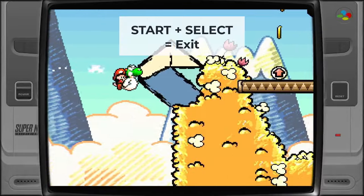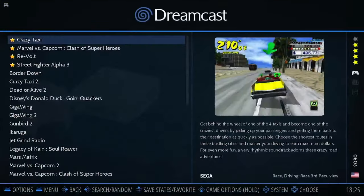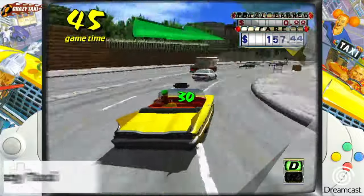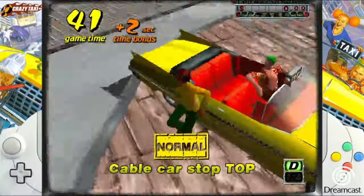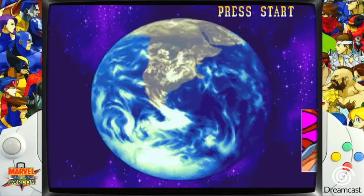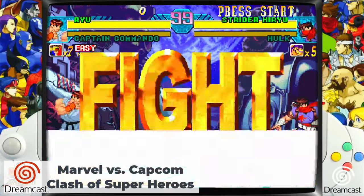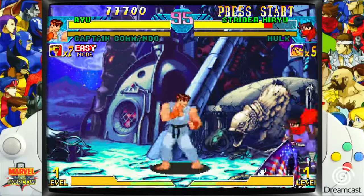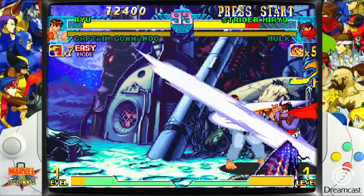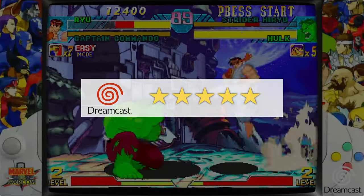Skipping lower-demanding systems and moving to Sega Dreamcast: retro gaming handhelds with an RK3326 chip already struggle with titles like Crazy Taxi, but that's no problem for the N100 CPU in this mini PC. Marvel vs. Capcom: Clash of Super Heroes also played great, especially with the included controller. I really like how the emulator sidebars adapt to the game you're playing — a nice attention to detail. Dreamcast gets 5 out of 5 stars.